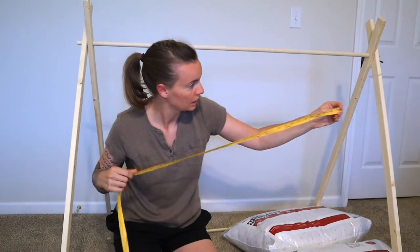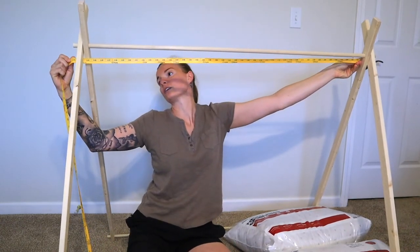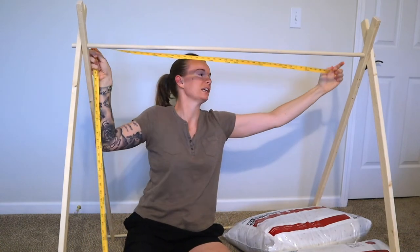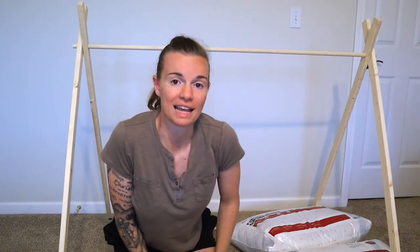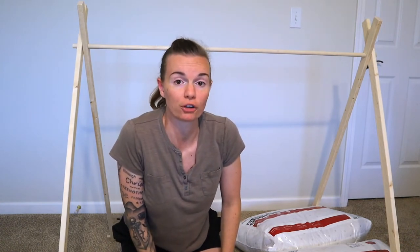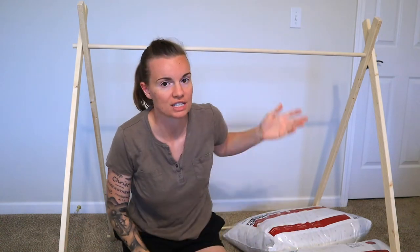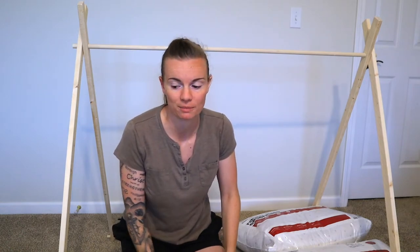We should measure from inside to inside — this can vary because you can push the ends in or out a little bit as needed. This shows to be 44 inches wide, which actually works out perfectly because bolts of fabric from the craft store come in around 44 inches wide. So you would just need to get 80-something inches in length for fabric.